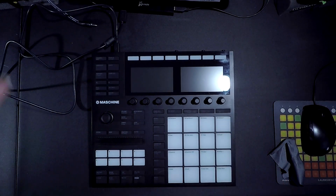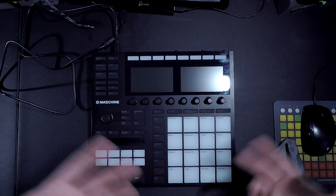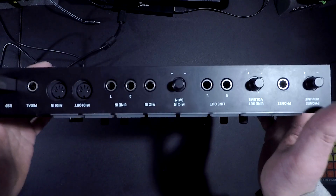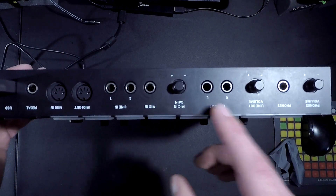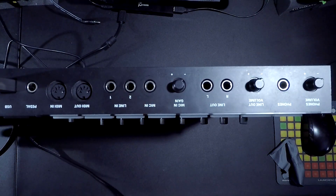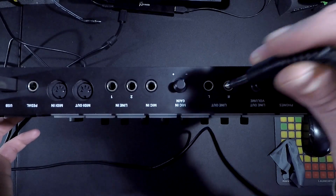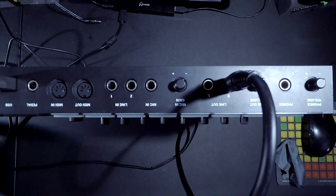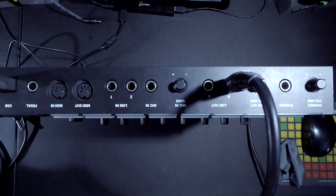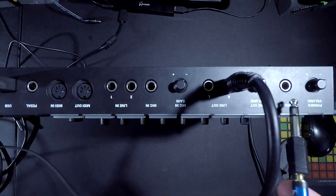So now we're all plugged in. We can turn this on — but you know what's gonna happen? Still no sound. We don't want that, we want all of the sound. So we're gonna go ahead and bring this up, and you'll notice these line outputs right here. That's where we're gonna take our quarter-inch to XLR cable, or quarter-inch to quarter-inch cable, and plug it into the relevant output, then into the back of your chosen speakers. And likewise, you can use headphones with a quarter-inch adapter in the headphone port.